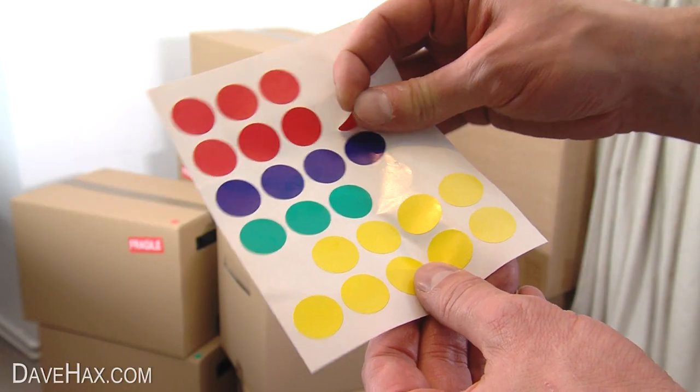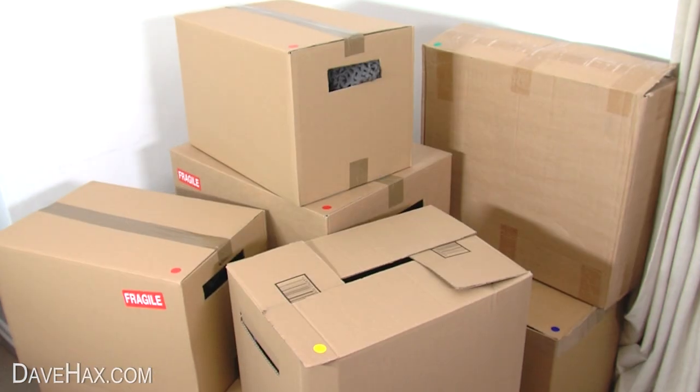Use coloured labels to group boxes from different rooms, so you know exactly where to put them when you get to your new home.